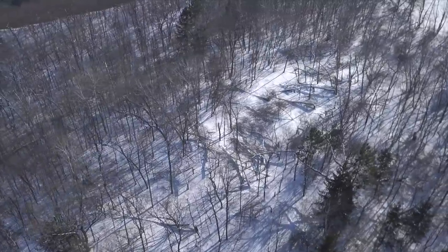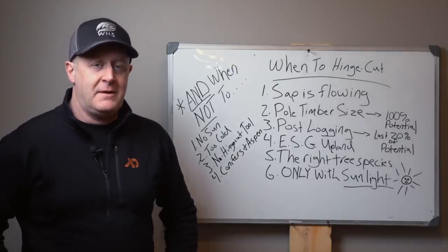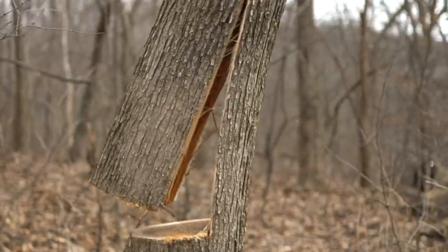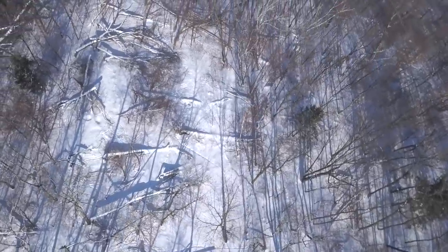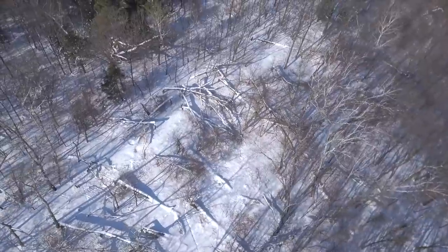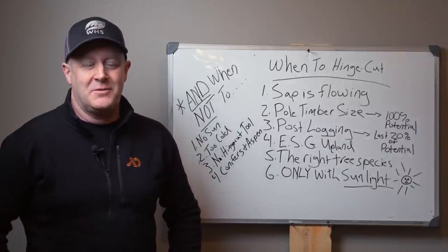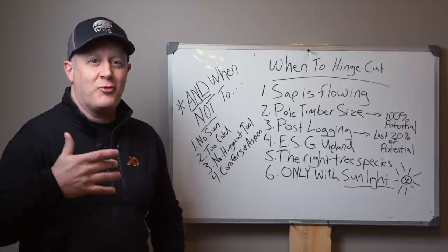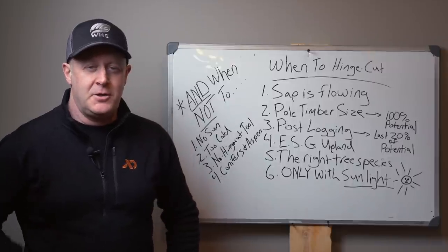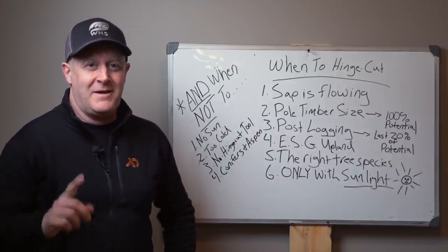Hinge cutting is a great, viable tool. For most of you on most of your parcels, it probably is not a fit — but when it is, it's an outstanding addition to your whitetail habitat. Consider hinge cuts this year, especially in the off season. If you have large mature canopy trees that need to come down to reduce canopy, that's a great time to cut right now even if it's cold. Then wait until the sap is flowing, or until mid to late summer, to get those hinge cuts on your land. Use a hinge cut tool, wear your helmet, chaps, and face shield, and cut safely.